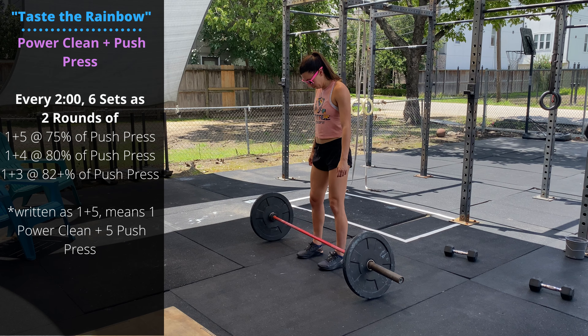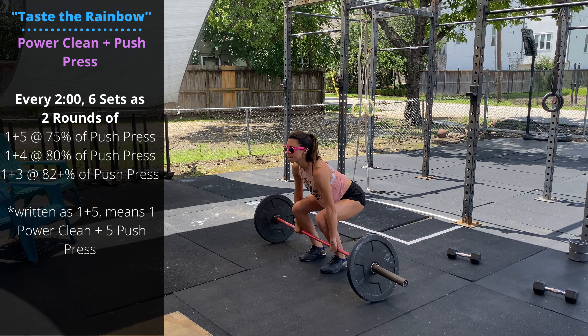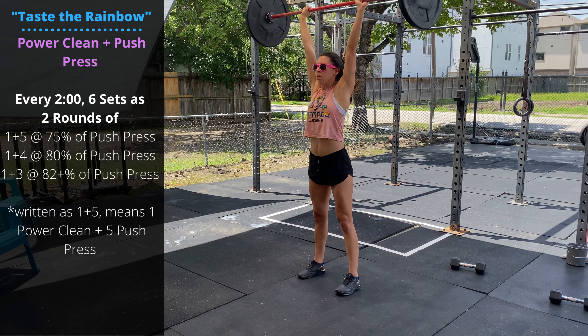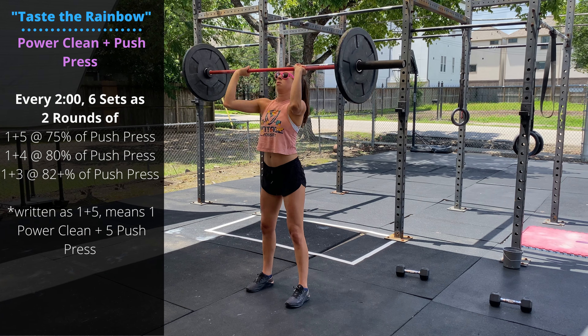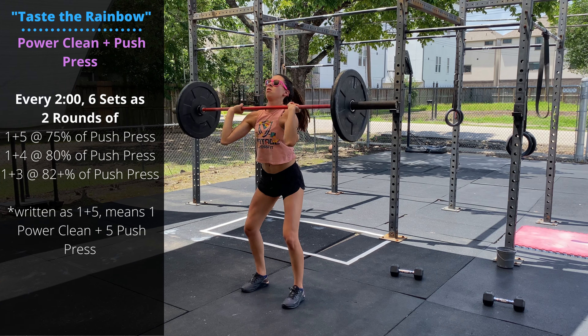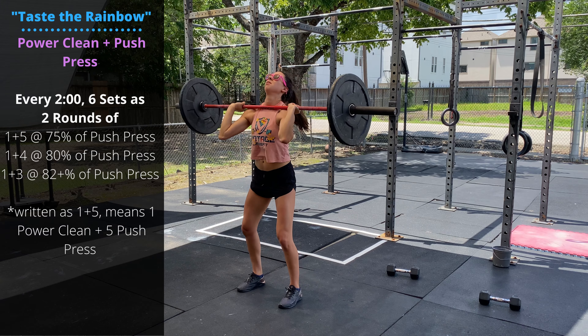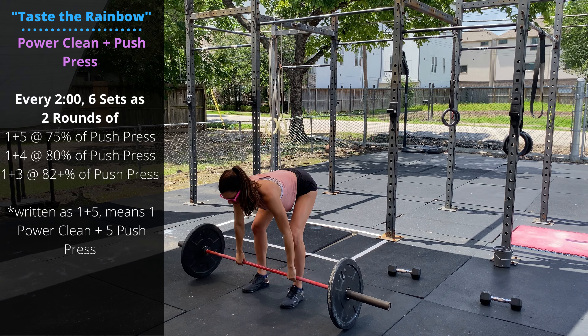For the active hang, squeeze the shoulder blades down and back like a scap pull-up and hold there for 15 seconds. Finish up with seven-per-side single-arm ring rows — have your feet in a wider position than a traditional ring row, lean back, and pull the ring to the side of the chest. Seven on one side, followed by seven on the other.